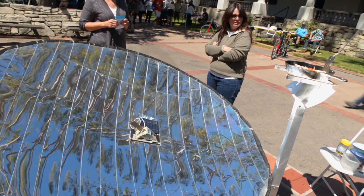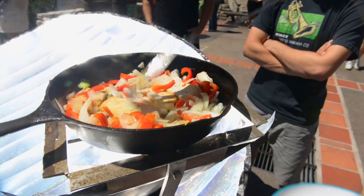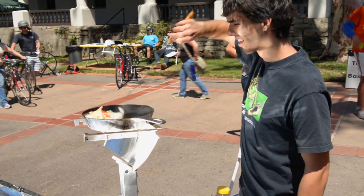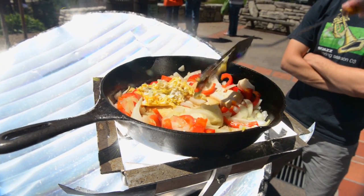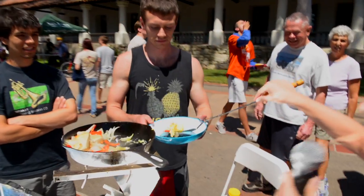Evan, tell us how it works. Well, really, it's a single-axis solar concentrator, so we take it outside and aim it north, and then you just set it to the east so it is aimed at the sun, and it charges up a little cell. It gets enough power for the motor to run, and it just tracks from east to west throughout the day. So how quickly does it heat up? Pretty much instantly, actually. Order up.